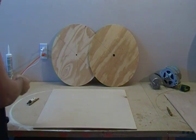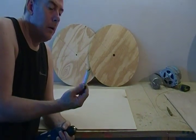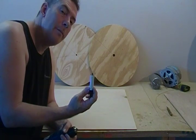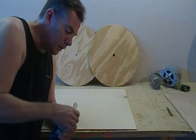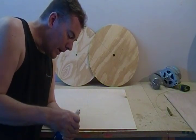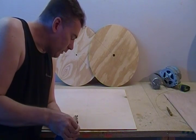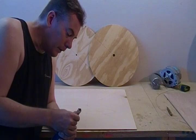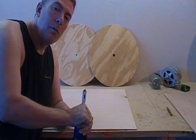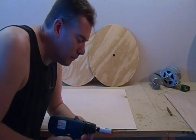Now our 5/8" hole saw — what we're going to do, on just one piece, we're going to score this with the hole saw. Just enough so that we have something to locate on after our next operation. Because what's going to happen is we need to drill this out to the 3/8" hole, and then the location drill on your hole saw won't be there anymore. So we want to leave ourselves something to cut this out later.